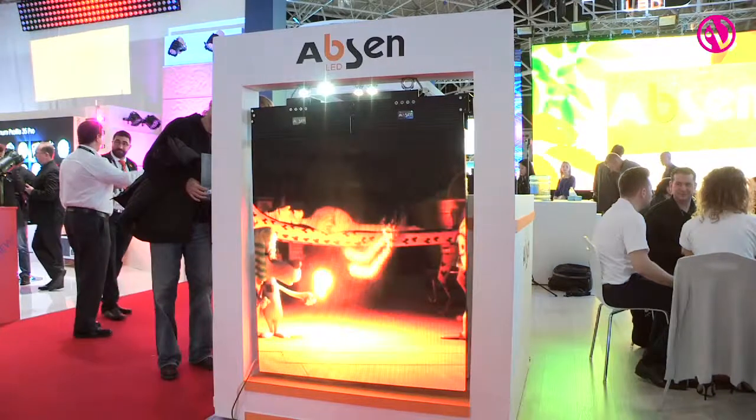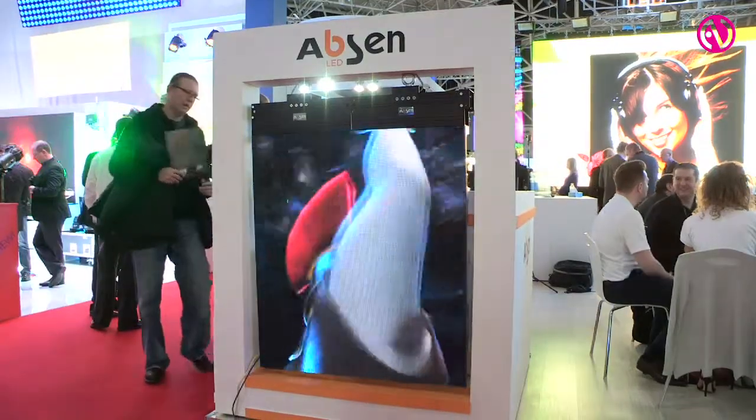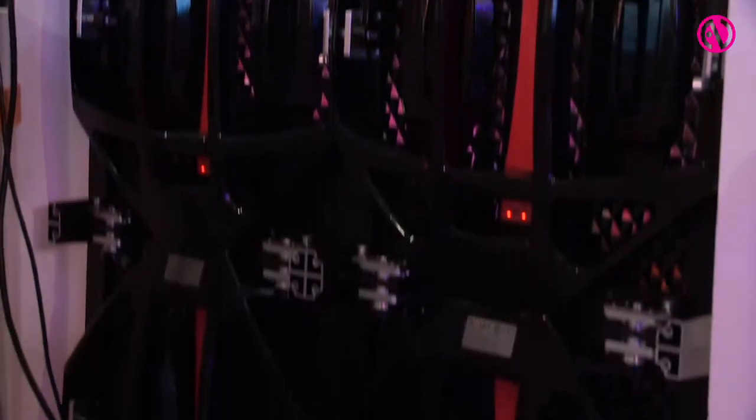We have another product from the X series — the X3. It's a 3.1 millimeter pitch, indoor only. As we can see on the back of the cabinet, the power supplies are installed in the hanging bars, and there's no cable at all between the cabinets.